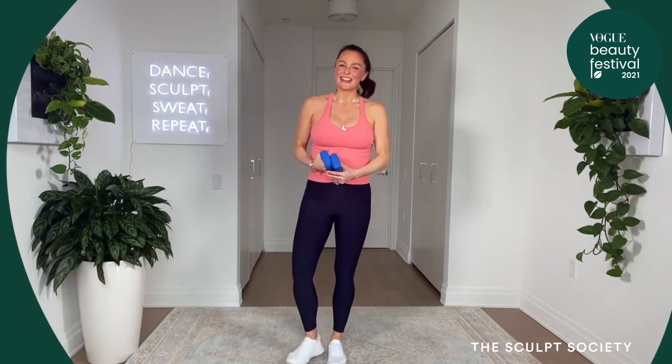Awesome job, you guys! Way to show up. I hope that you felt your arms, booty, and legs and that you had fun. Make sure to take advantage of my 25% off and two-week free trial on the Sculpt Society app with code Vogue25 when you sign up on my website at www.thesculptsociety.com. Tag me on Instagram — I'm at Megan Roop and at the Sculpt Society, and I'll see you next time. Bye guys!